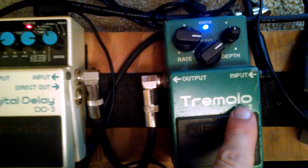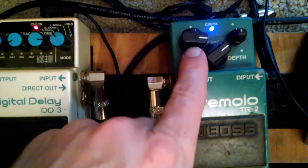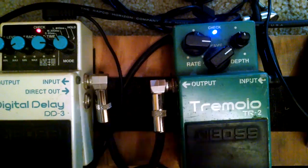This pedal has the Keeley mod, which I highly recommend. To be clear, it's a pretty quick rate and just a medium depth.